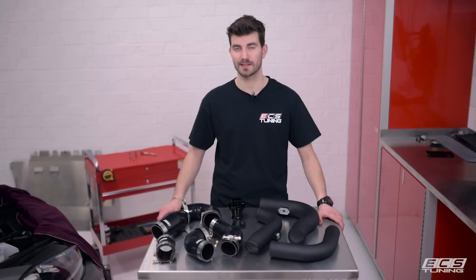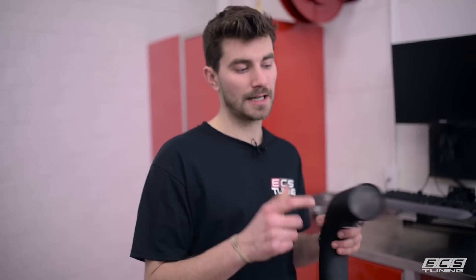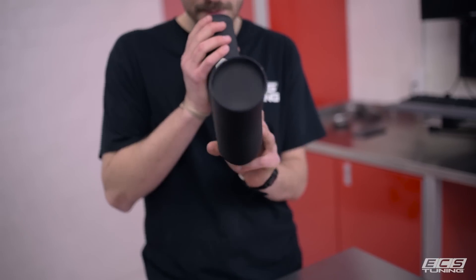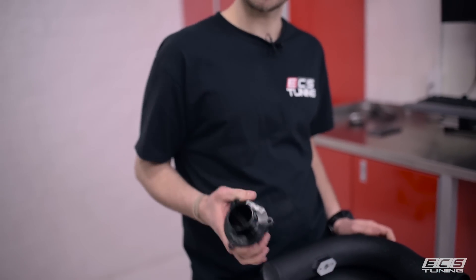Hey guys, this is Zach with ECS Tuning and today we're going to be taking a look at our brand new intercooler piping kit for the Mark 7. This is CNC mandrel bent aluminum. It's a larger diameter across the board than your stock stuff, so it allows for increased airflow and increased horsepower, and it looks great when it's installed. While we're installing this, we're also going to take a look at installing our turbo muffler delete kit on this Mark 7 Golf R. So without further ado, let's get into it.